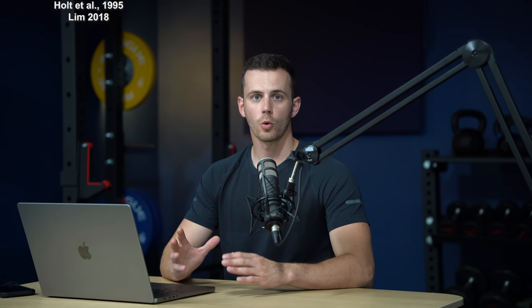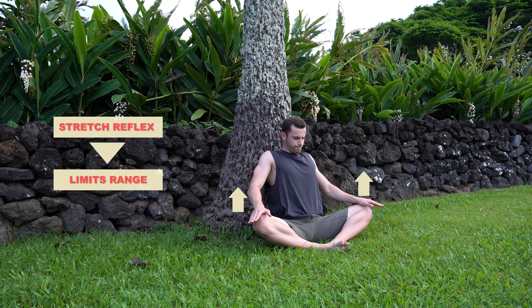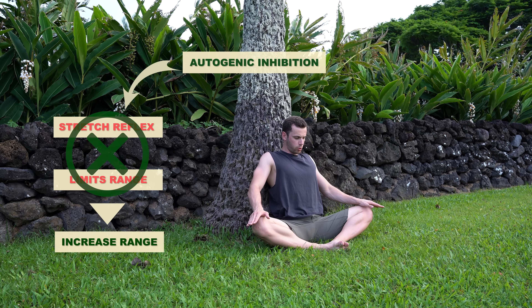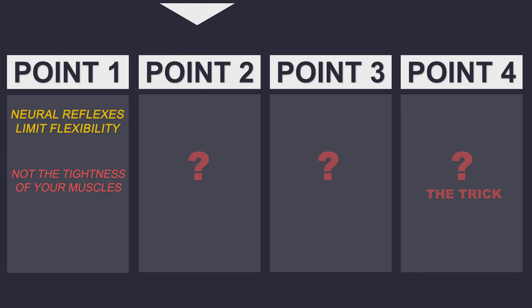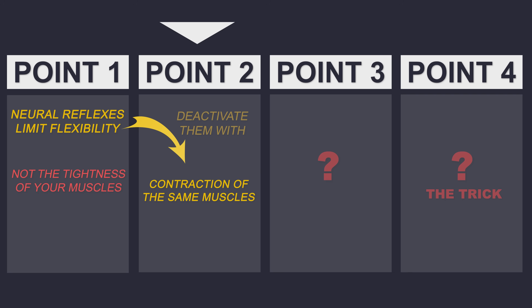Moving on to point two: as shown by dozens of studies, there is a way to deactivate those reflexes and get more flexible in just a few sets. This happens through a mechanism called autogenic inhibition. When you're in a tailor's pose and stretch the adductors, at some point you trigger the stretch reflex and feel you're at the limit. If you voluntarily activate the same muscles you're stretching for a few seconds by pushing your legs against your arms, the stretch reflex will get deactivated through autogenic inhibition and you will be able to go lower. So point two: you can deactivate the neural reflexes by contracting the same muscles you stretch — this is autogenic inhibition.